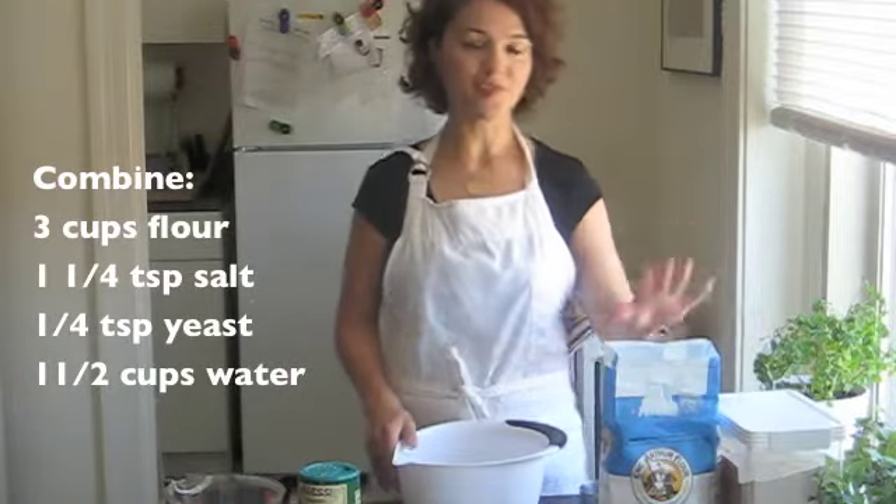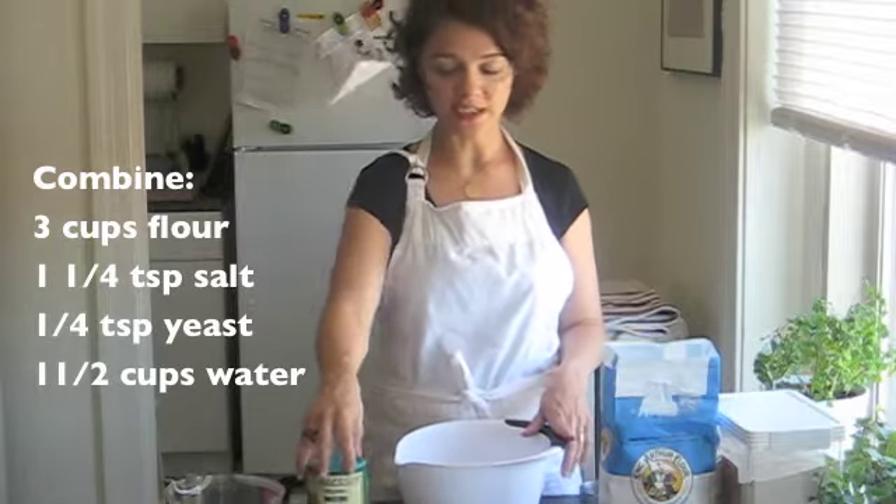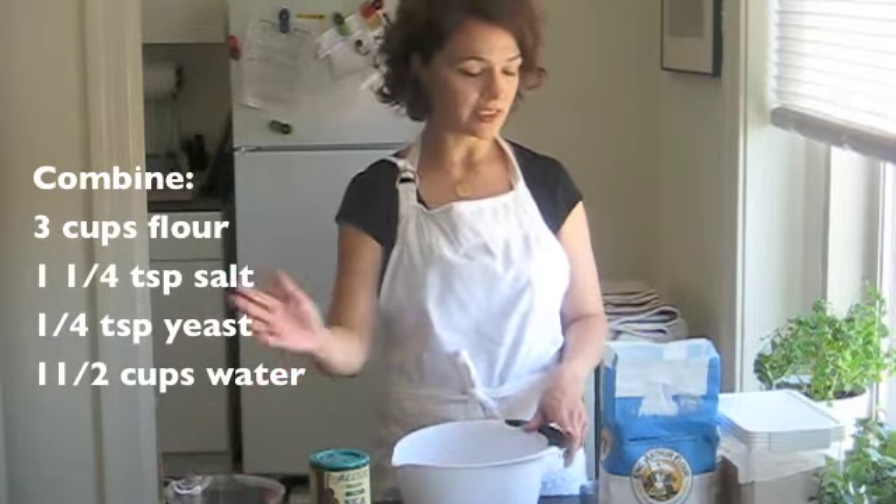All you need is some flour — you can use regular flour or bread flour. You need salt; I have sea salt but you can also use regular salt. I have yeast and I have some water, and this is what we're going to do.